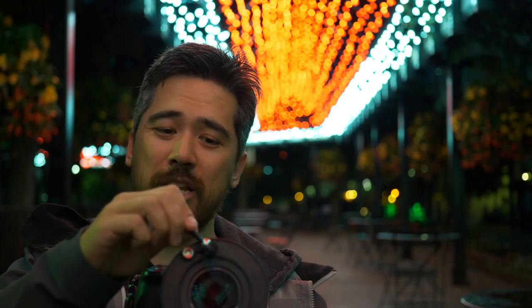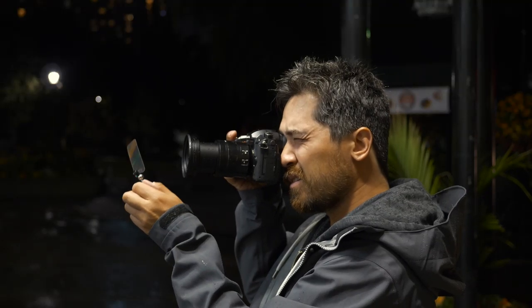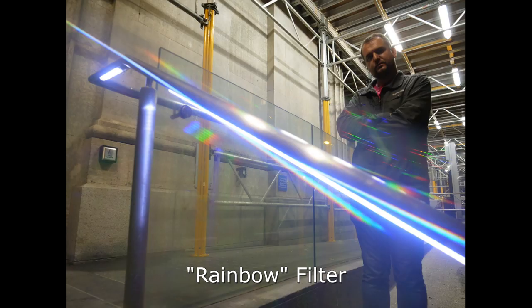I actually found it far easier to just hold these by hand the old-fashioned way — move it around the lens until I got a rough idea of the effect I wanted — and then, memorizing that, recreate it with the magnet system so I'm hands-free. I found this particular system just a little bit slow, limiting, and clunky to adjust. It'll depend on your patience level and how you want to do it.